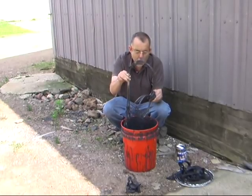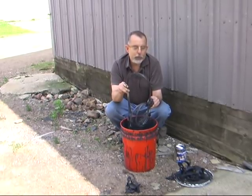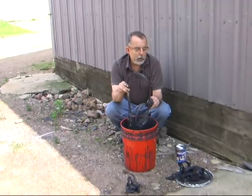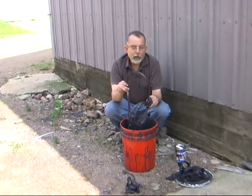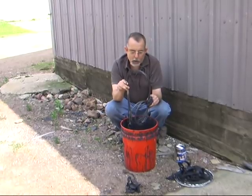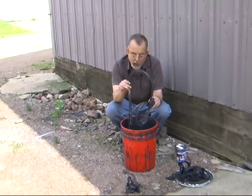That's really all there is to using this dip. It is very simple. A guy should not have to spend all day preparing traps — preparing a couple dozen traps to run shouldn't be that hard. And with this system, it's not. So thanks a lot for buying it.